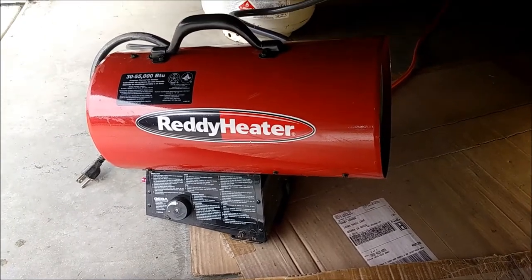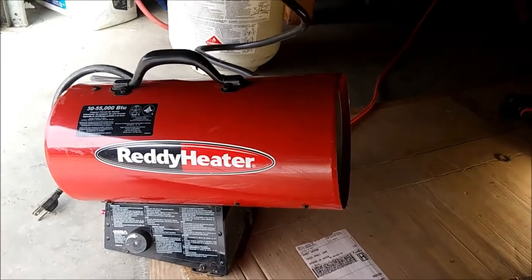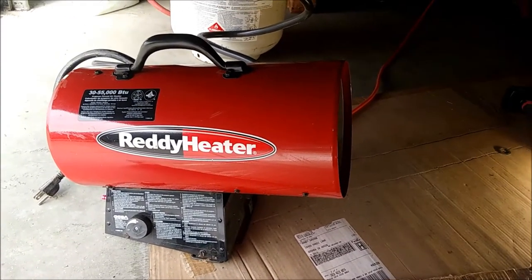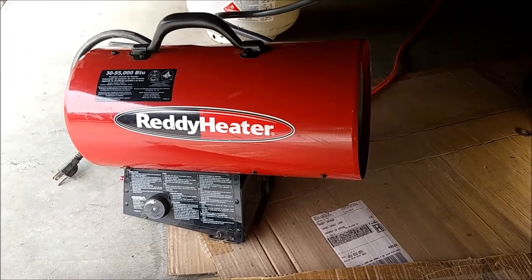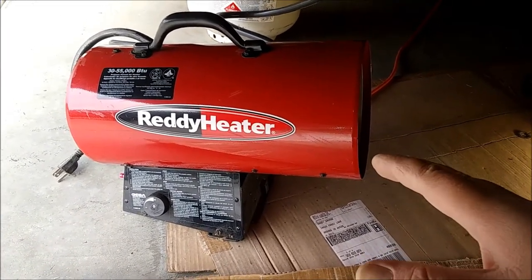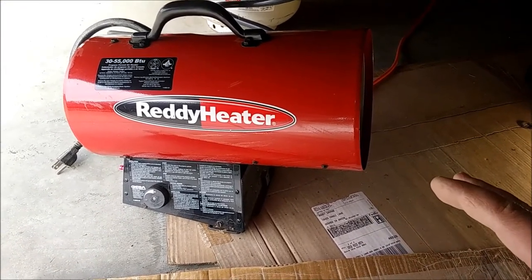Hey guys, welcome back to the channel. I just wanted to do a quick little mini review here on my Ready Heater propane heater. I'm not sure what model this is — it's probably about 12 years old, so I doubt you can buy this exact model anymore. What I'm really reviewing here is more or less this type of heater and this type of heating idea.